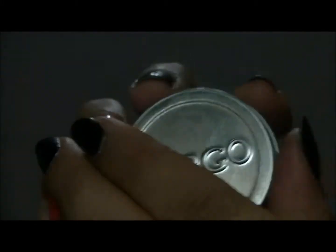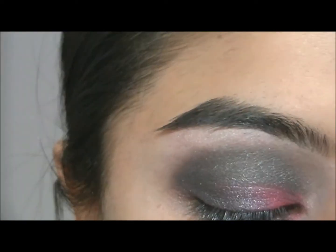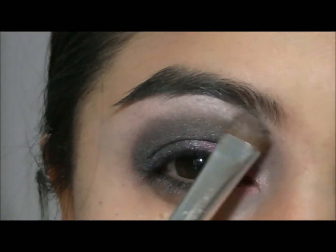And then I am going to take my Cargo eyeshadow. I am going to use the light pink right there, and I am going to apply that onto my brow bone.